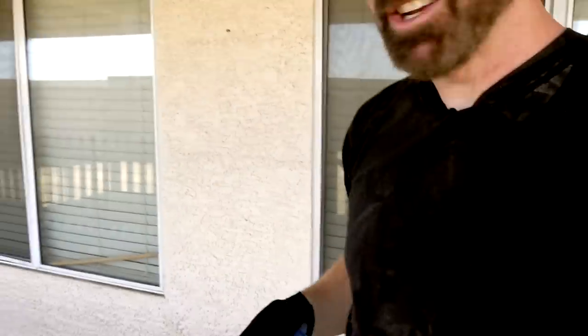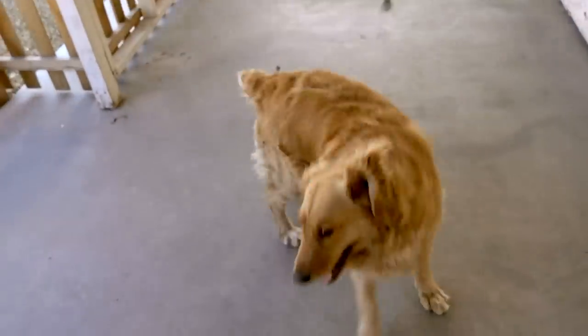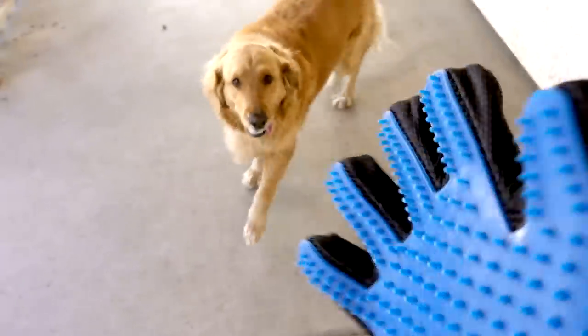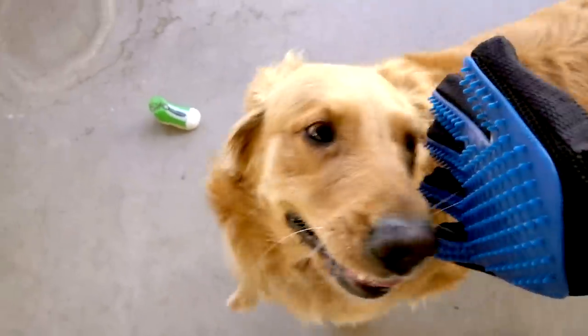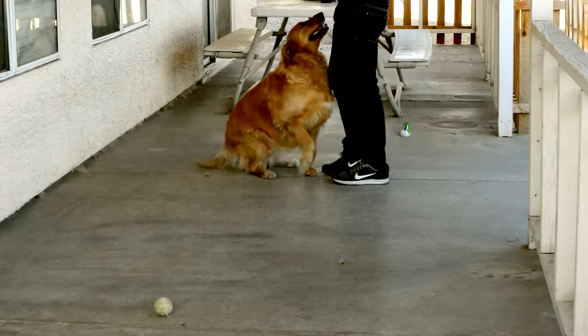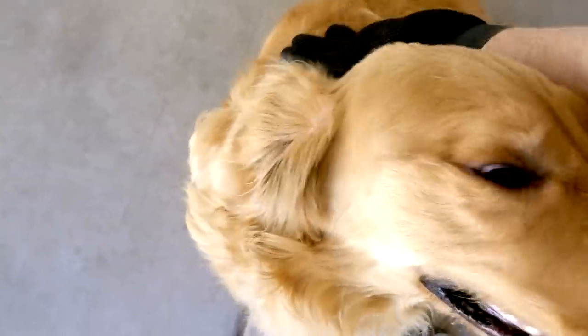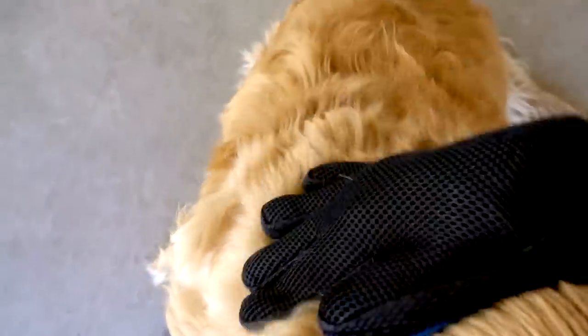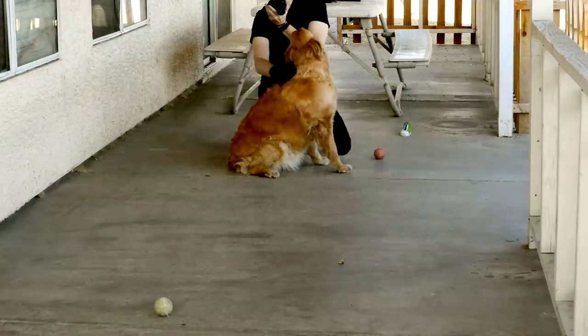First up, I've got my True Touch glove and I've got Bailey, the two-year-old golden retriever, who's very excited. Bailey is a shedding machine — if any dog this is going to work on, it's going to be Bailey. She seems to like this. It's making tracks in her fur like it's being brushed.